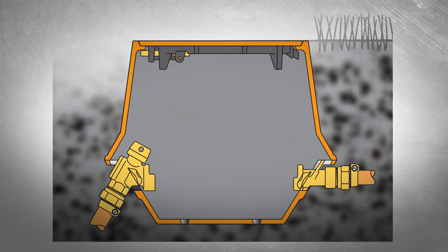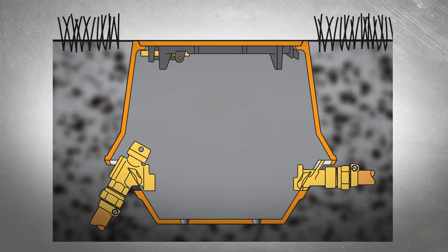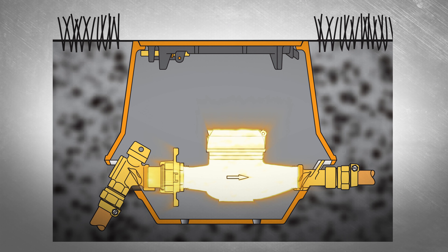Backfill and compact the area around the box to make certain the grade remains level with the top of the box to help avoid any tripping hazards. The box is now ready for a meter to be installed.